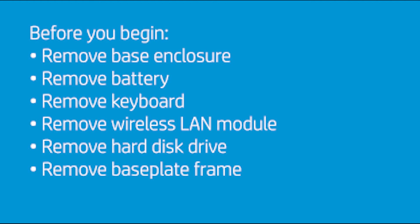Before you begin, remove the base enclosure, battery, keyboard, wireless LAN module, hard disk drive, and base plate frame.